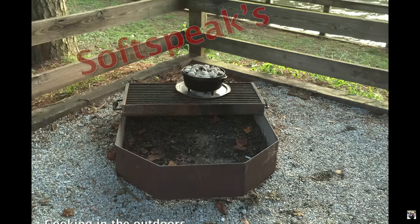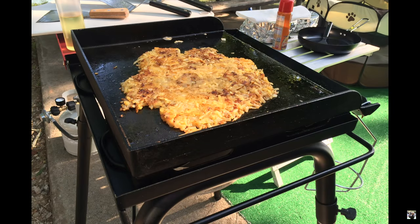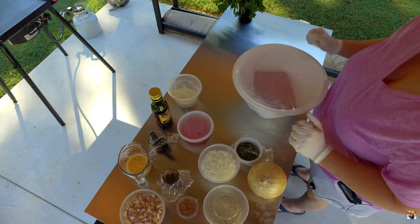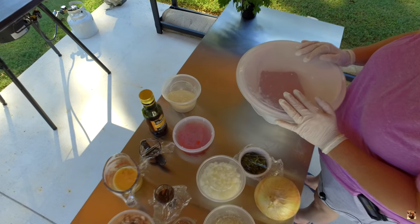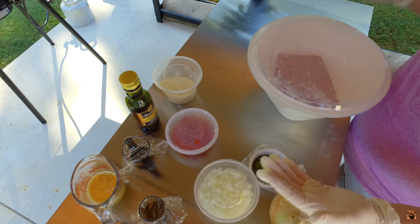Welcome to SoftSpeak's Camp Kitchen. We're going to be making some Dutch oven meatloaf — Italian style, with Italian seasonings and flavors.